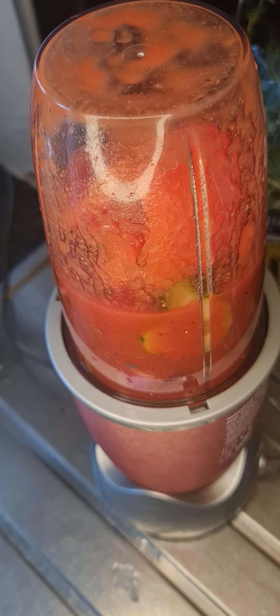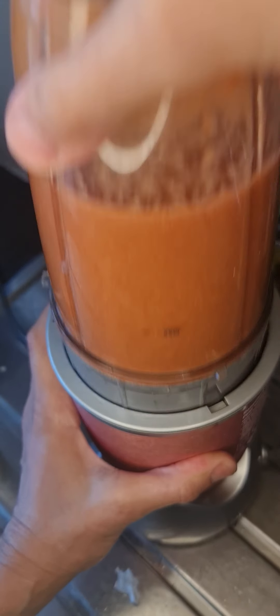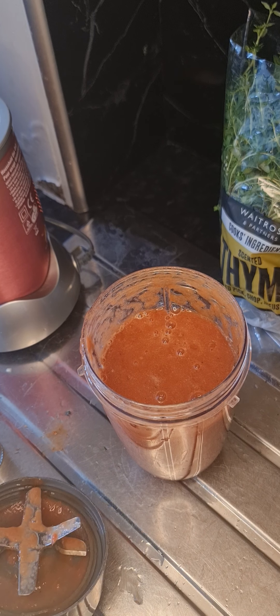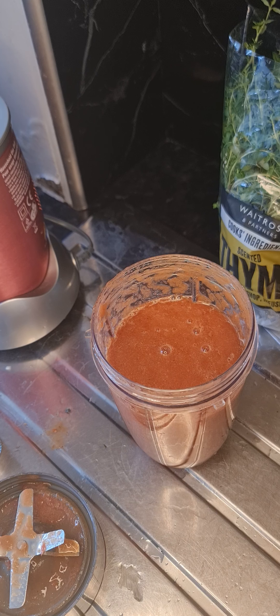Okay, that was two minutes. I'm just going to check it and test the flavor before I put it in the fridge. Just a little taste test... Nice! I don't think anything else needs to go in there — I'm happy with it.